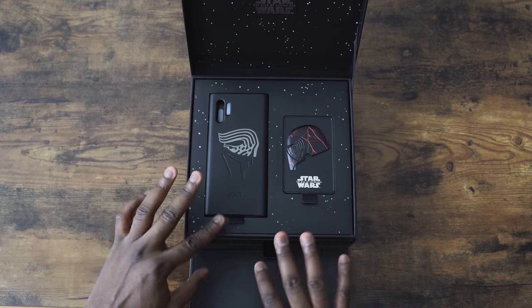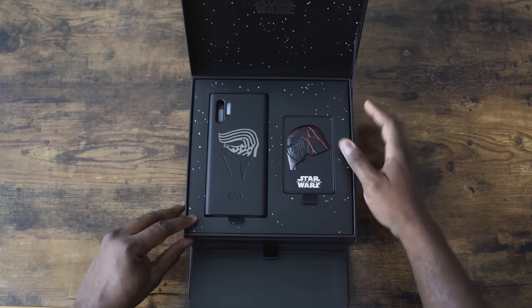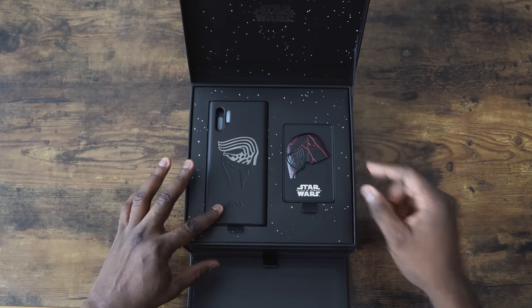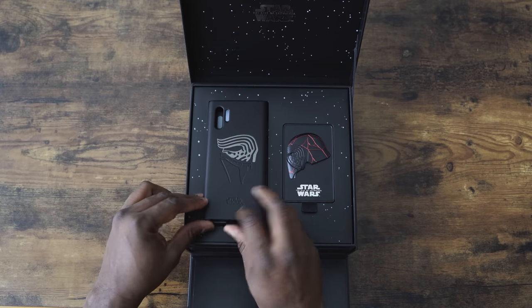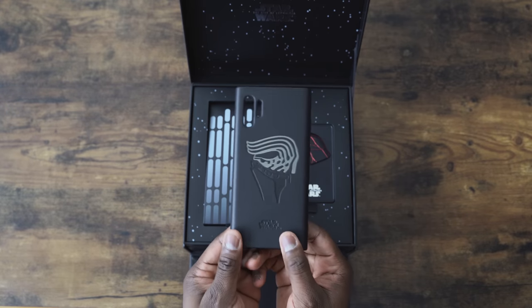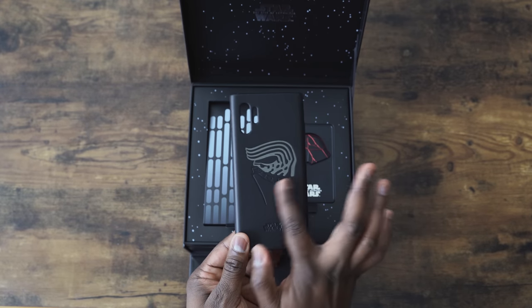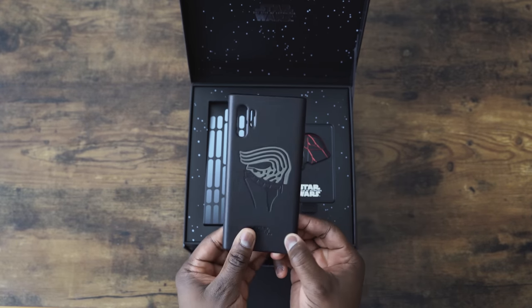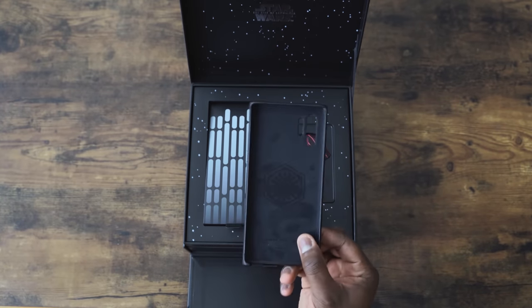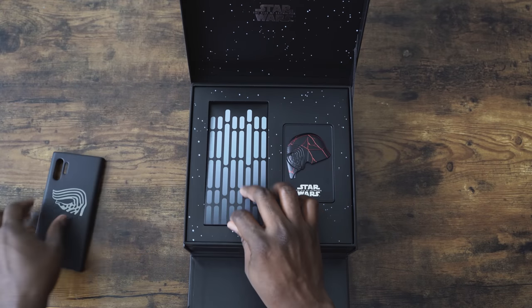We've got stars. It says Star Wars: The Rise of Skywalker. We've got our case here for the Note 10 Plus — black case, Star Wars etched. Nice. It feels like leather, I would say. Got this kind of soft velvety interior, which is pretty cool. What else do we have here?